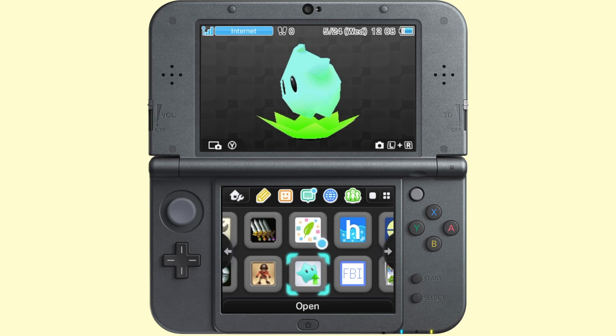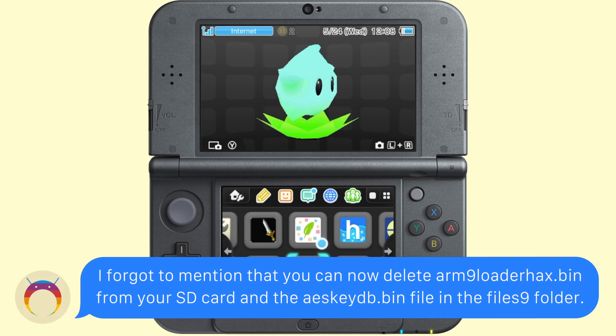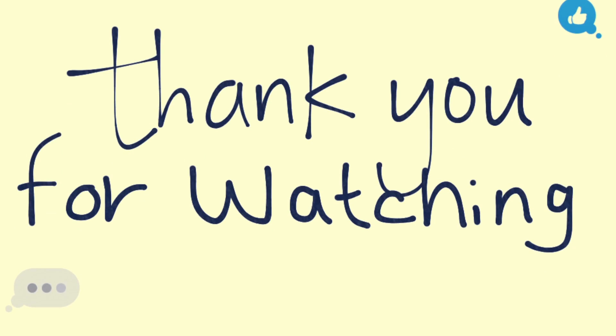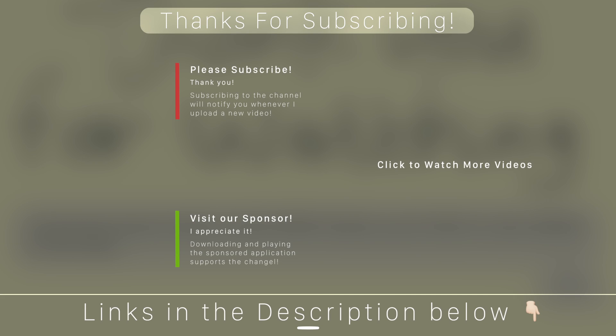Your Nintendo 3DS is now on Boot9Strap, and there's a ton of awesome stuff you can do with this custom firmware, including all the other stuff you used to do with ARM9. I have some video ideas like playing Nintendo DS games from your SD card. If you guys have any suggestions for 3DS guides you'd like to see, leave them in the comment section below. Thank you so much for watching — if you enjoyed this video, please hit that like button, comment down below what videos you'd like to see on custom firmware, and if you haven't subscribed yet, click on my icon on screen. Check out some of my other custom firmware tutorials on screen now, and as always, thanks for watching, thanks for subscribing, and welcome to the operation.